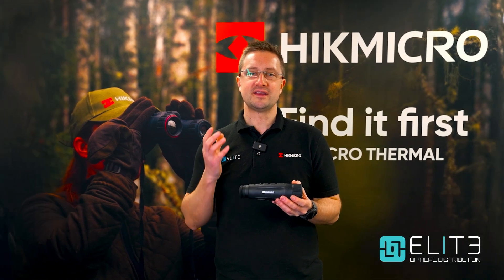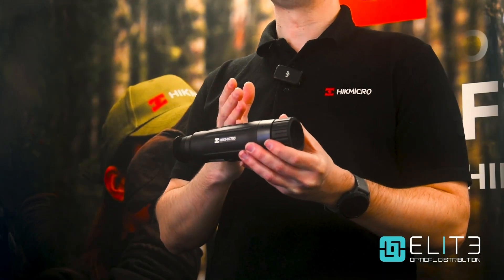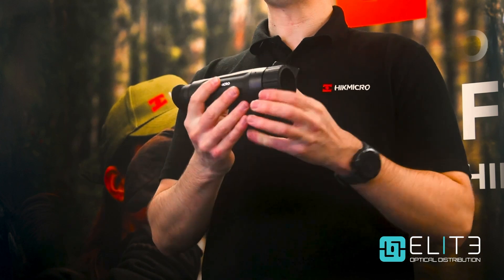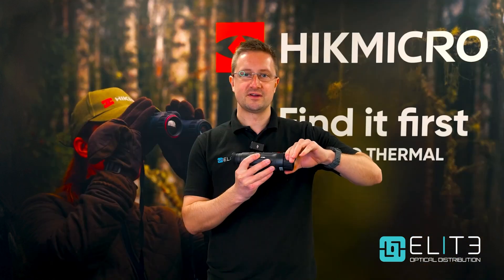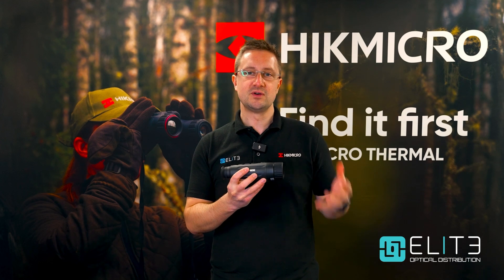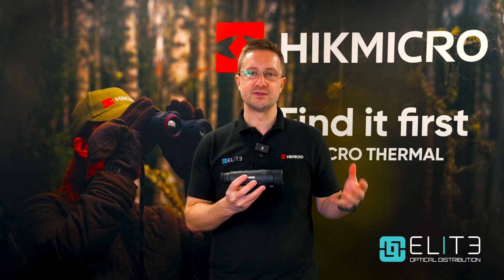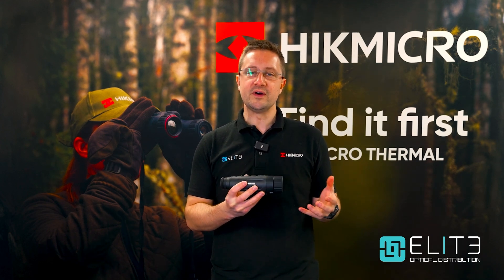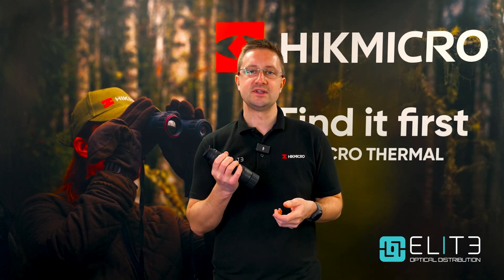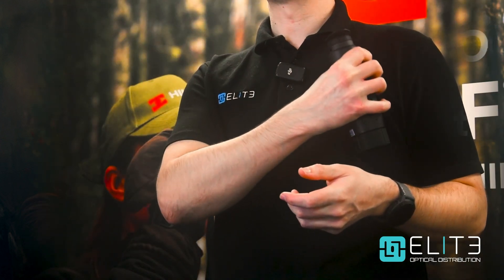By combining that high performance thermal sensor with this new high magnification lens system and easy, highly accurate focus, Hike Micro are delivering the kind of performance that's normally associated with the premium models in the range — all built into this compact chassis that's easy to carry, comfortable to use, and can easily fit inside a pocket.